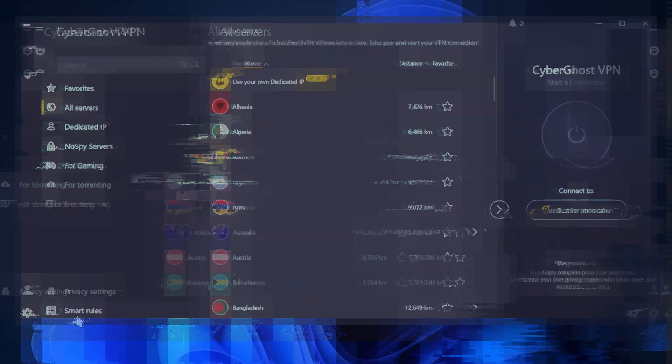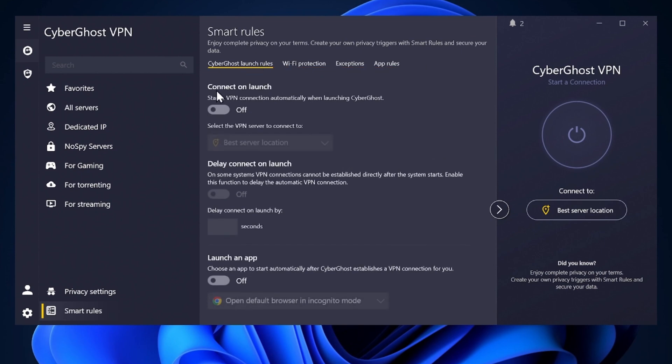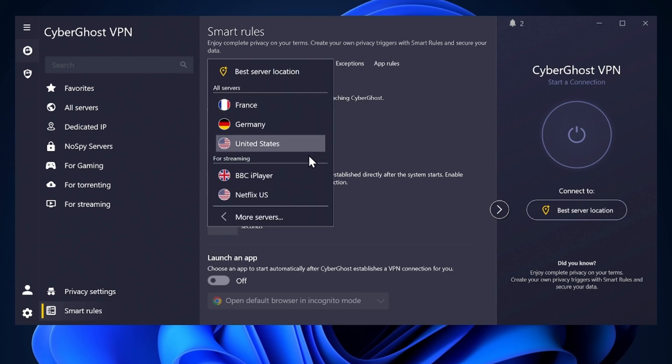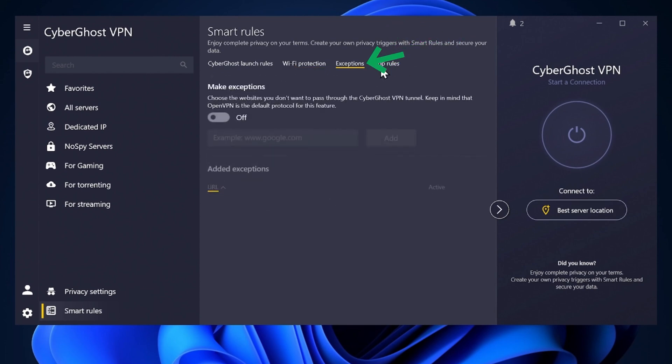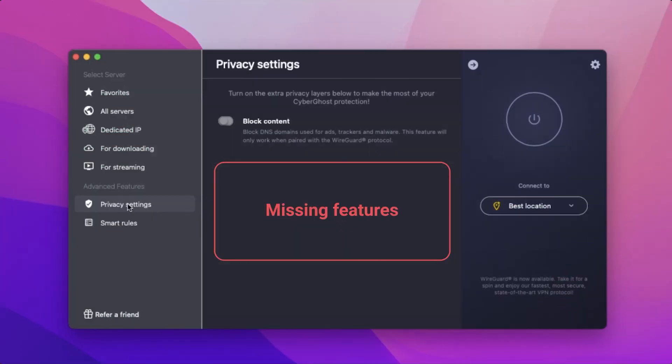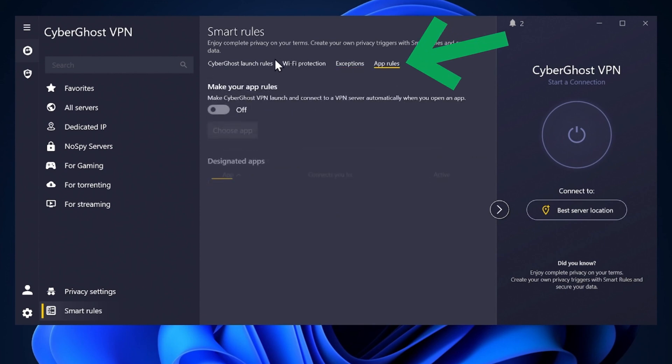CyberGhost's Smart Rules gives you more control over your VPN experience by automating certain add-ons for convenience and security. Launch Rules lets you specify a server for CyberGhost to automatically connect to when launching the app. Wi-Fi Protection ensures the VPN automatically activates when connected to unsecured Wi-Fi networks, keeping you safe on the go. The Exceptions feature works like split tunneling, allowing you to select which apps use the VPN and which don't — though this is not available on macOS. App Rules enables automatic connection for specific apps, offering even more customization for your online activity.